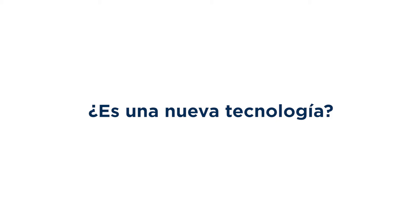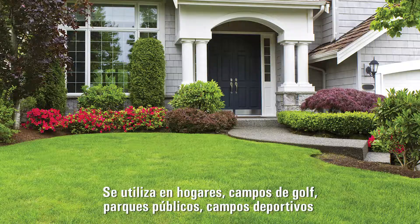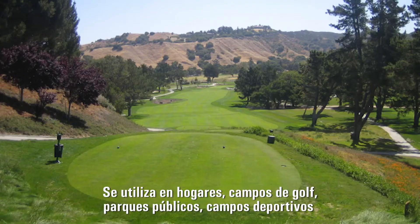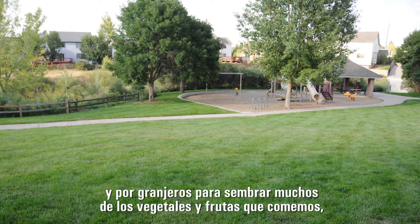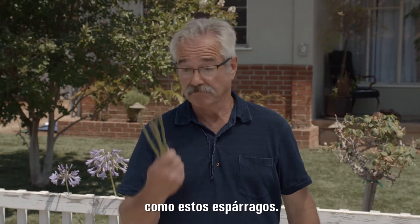Paul, is this new technology? No! In fact, Net-A-Fim invented the technology 50 years ago. It's used by homes, golf courses, public parks, sports fields, and by farmers to grow many of the fruits and vegetables that we eat. Like this asparagus.